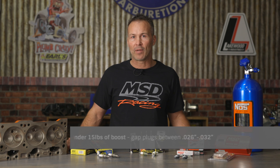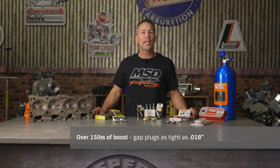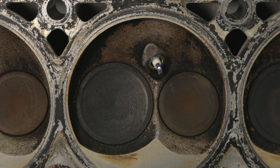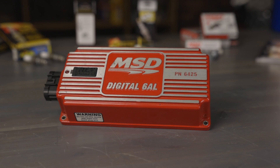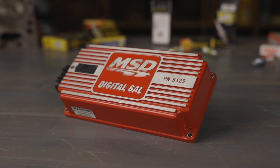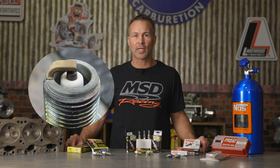Re-gapping your plugs concentrates the spark for a more complete burn that resists blowout. For applications with less than 15 pounds of boost, gap your plugs between 26 and 32 thousandths. For engines with over 15 pounds of boost, you may need to gap your plugs as tight as 18 thousandths to prevent break up. A good rule of thumb is to decrease the spark plug gap in 5 thousandths increments until you obtain a stable idle RPM and don't experience any break up under full boost. Ignition systems that provide a hotter than stock spark can benefit from a larger plug gap, increased slowly in 5 thousandths increments until you have a nice smooth running engine with a tannish color porcelain.